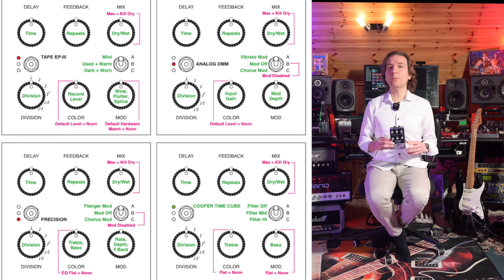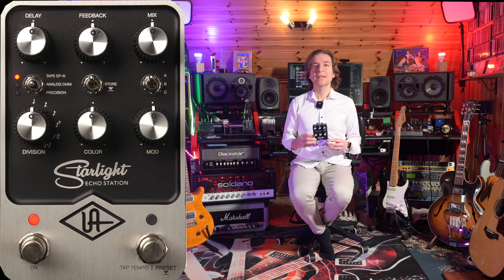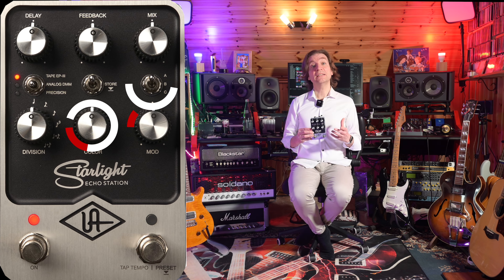The Starlight's knobs and switches control each delay effect similarly, but the functions vary depending on the selected effect. There is a downloadable chart from the Universal Audio website which is a must-have to use the pedal properly. The delay, feedback, mix, and division knobs work similarly for each delay type, while the ABC switch and the color and mode knobs work differently according to the selected delay type.